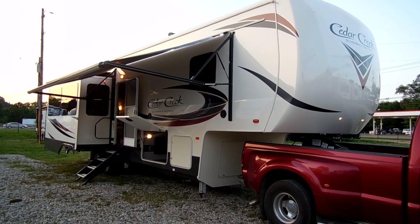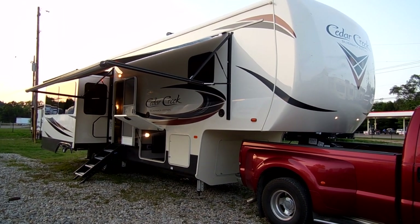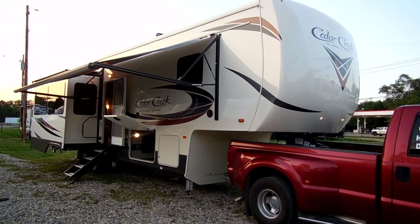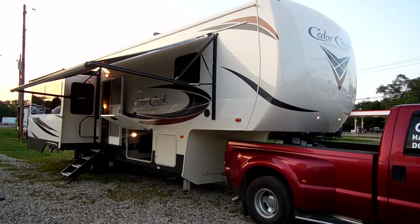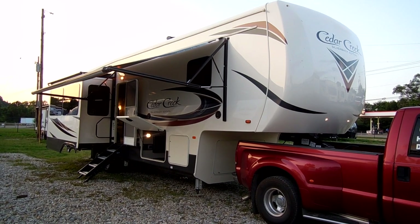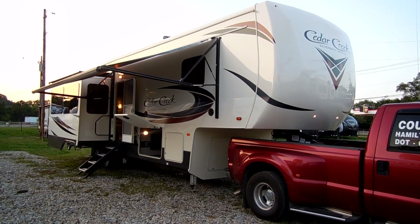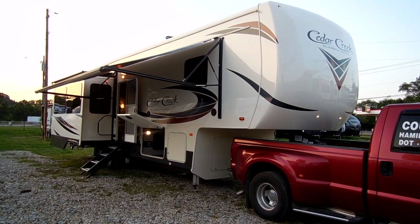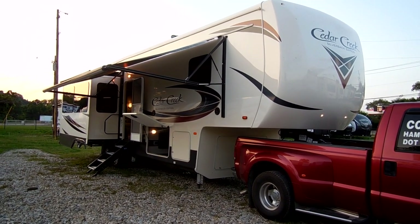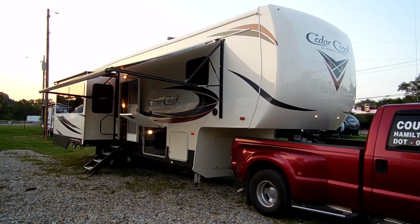Hey everyone, it's Ray here with another All About RVs video. Today we're going to take a look at a brand new 2019 and a half Cedar Creek 31 IK. This is a brand new floor plan with the latest changes. The early 2019s that have been out for the last roughly three and a half months are basically late 2018s with 2019 titles. The factory has now started their mid-year model change for the Cedar Creek lineup.